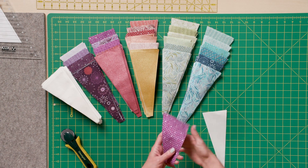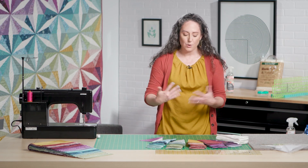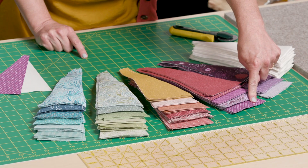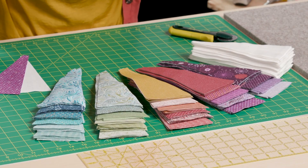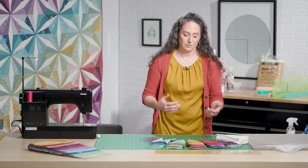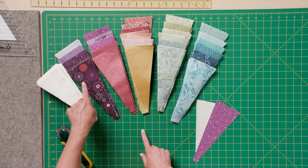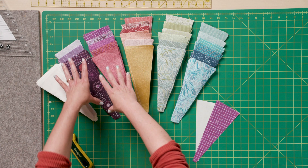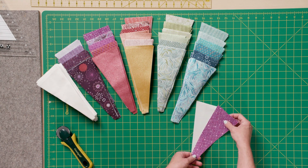So for example, I've got one print wedge that I've selected to use. Now I want to pick a companion for it in this block. What I want to do is keep the next wedge that I choose within about four steps from there on my color progression — so one, two, three, four — or going back the other way, one, two, three, four. I should be picking from these two stacks and not repeating the same fabric in the same block.